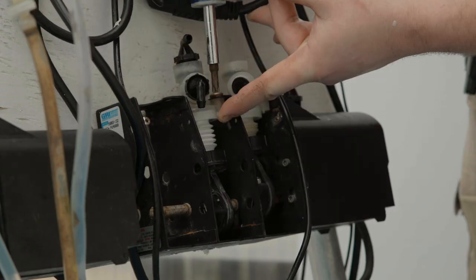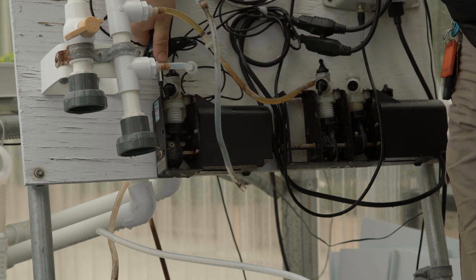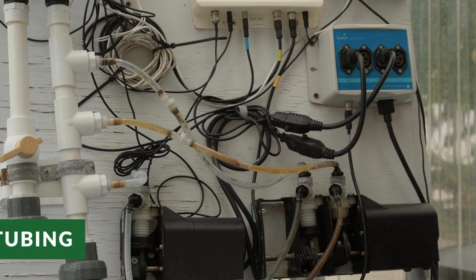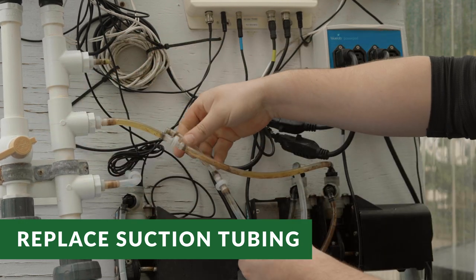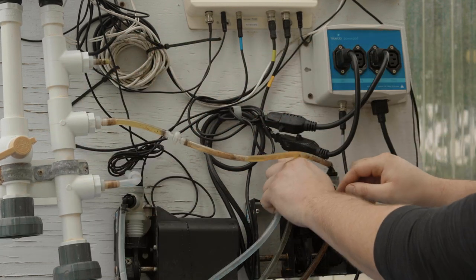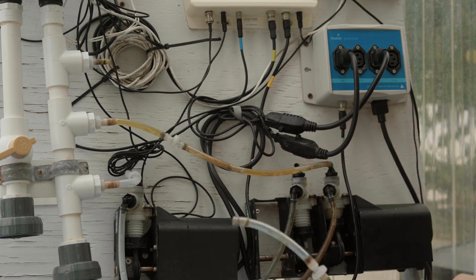Once all of the bellows, poppet valves, and valve bodies have been cleaned and reassembled, it is time to replace the suction tubing. First, remove the suction tubing from the discharge side of the bellows pump. Remove the old suction tubing from the first injection point and the top elbow of the associated bellows pump.